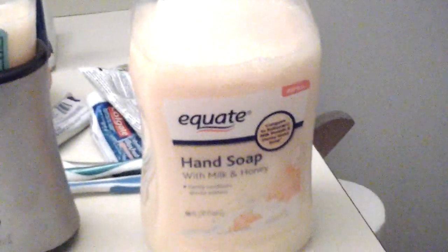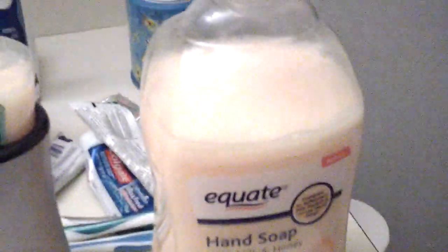It's an Aveeno milk and honey and it goes right into here. I have to take it out, pop it with a knife, and put it in — otherwise you can't do it, it's a pain. You can get new refills which are only five dollars, so this is only three dollars at Walmart, a lot cheaper.